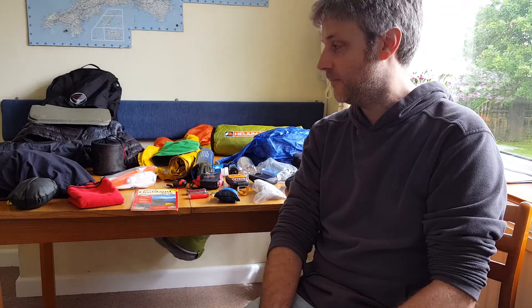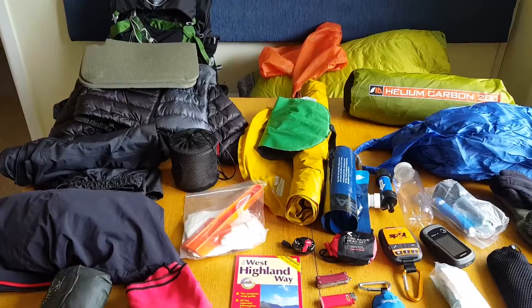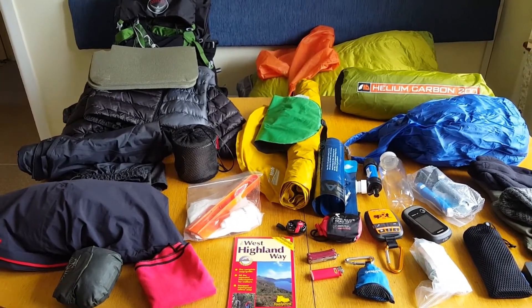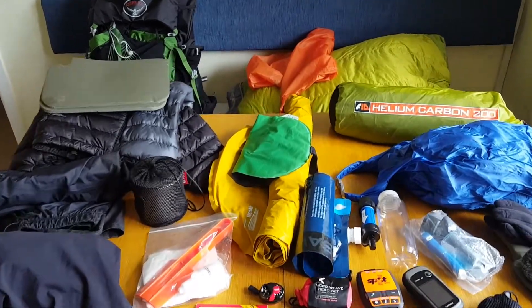If I was doing the West Island Way again I certainly wouldn't do it over seven days — that was too long. Six or even five days is probably what I would aim for now. But right, let's take you through exactly what I took. Here is all the gear I took, laid out a little bit better than last time. Let's just go through it.